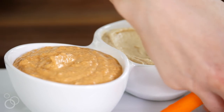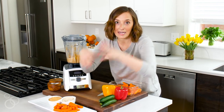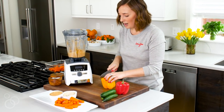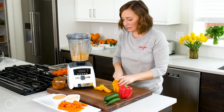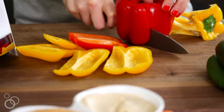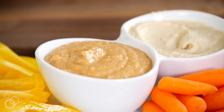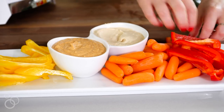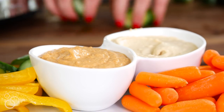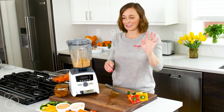I have some baby carrots, and I like to prep all my vegetables ahead of time - like on a Sunday - so I can just grab them and go for the week. I would chop some peppers, some cucumbers - you could do radishes, cauliflower, broccoli, whatever you like eating with your hummus. You could also do crackers.